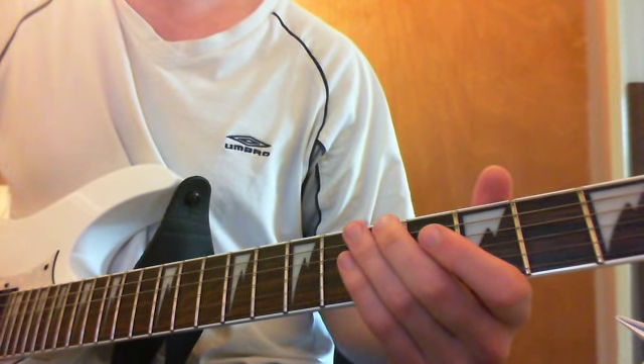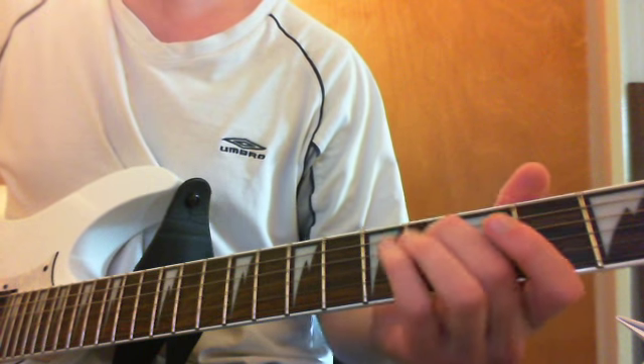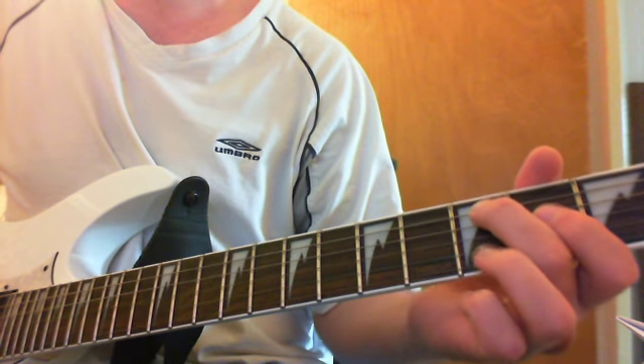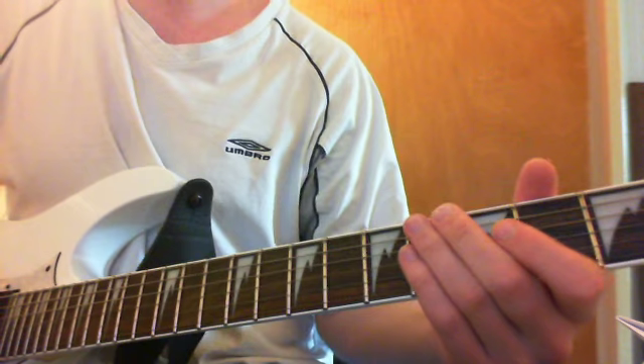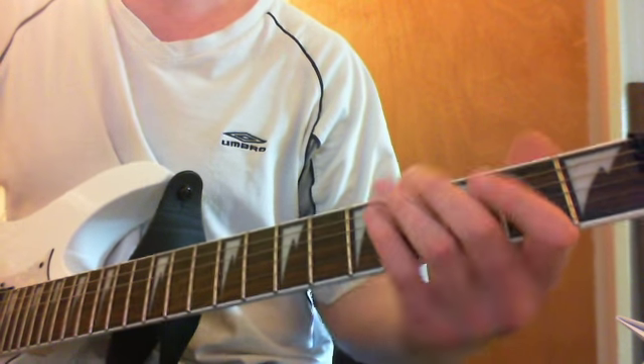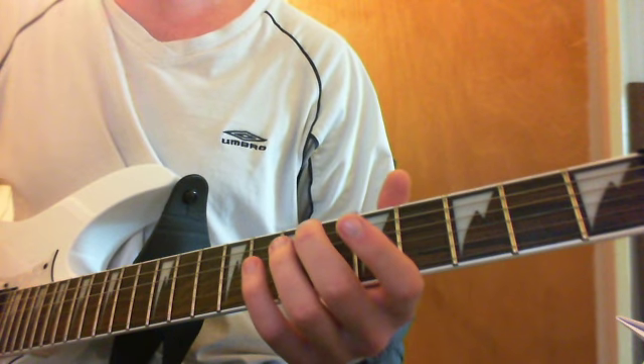And the 4th phrase, or the 4th section of this phrase, is sliding down one fret on that A. You might have time to use your tremolo, but as soon as you've played that we're going to the next part. So if we just do all four of those together.